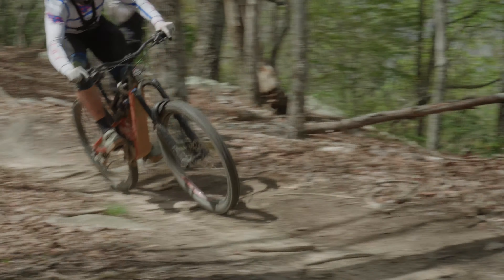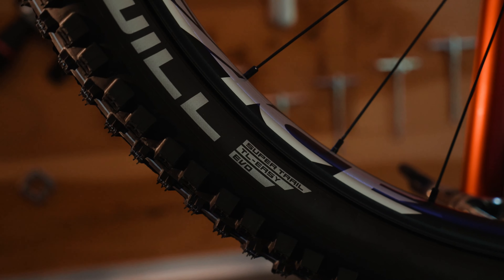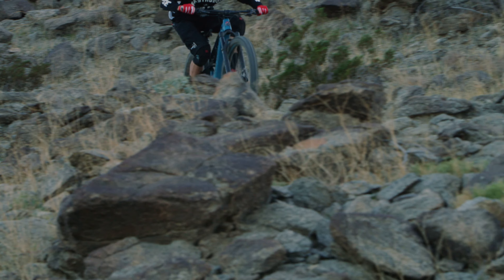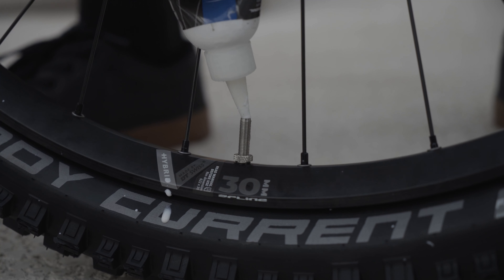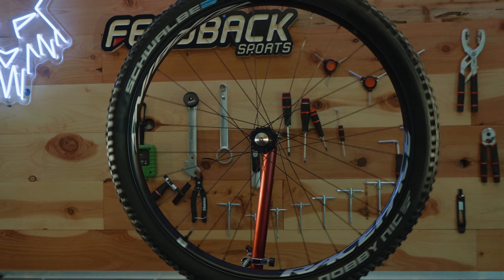Hey everybody, thank you for tuning in today for one of our back to basics videos. We've got a pretty fun episode where we're going to be talking a lot about tire casings and helping you make the selection that is best for you, your terrain, and riding style. A lot of tire companies out there are going to have a wide range of offerings from lightweight XC casing where weight and ride quality are at the utmost importance, to full-on downhill casing tires.